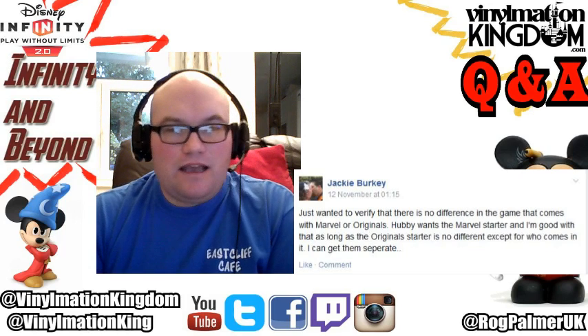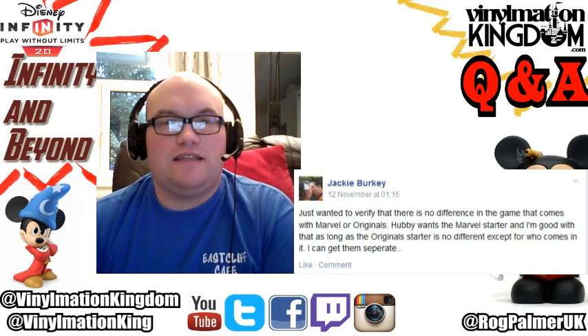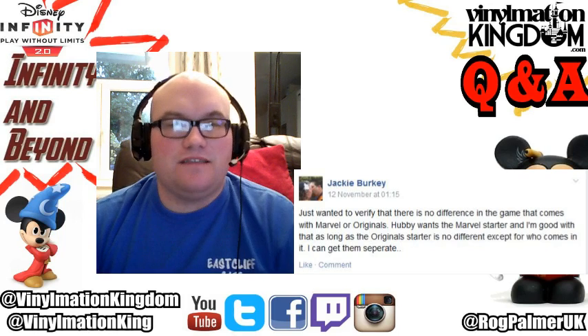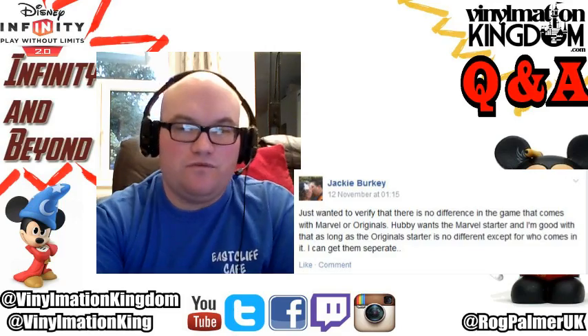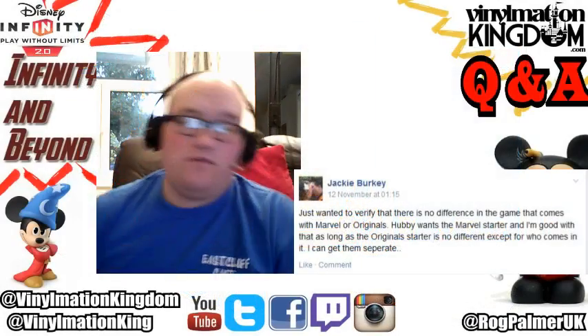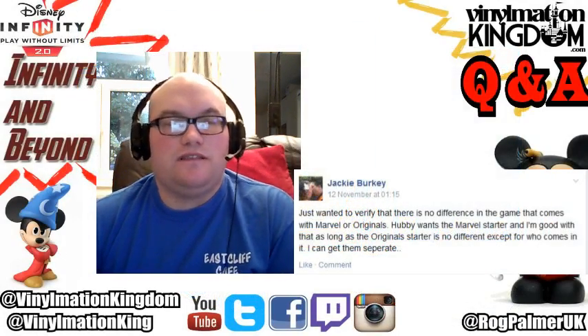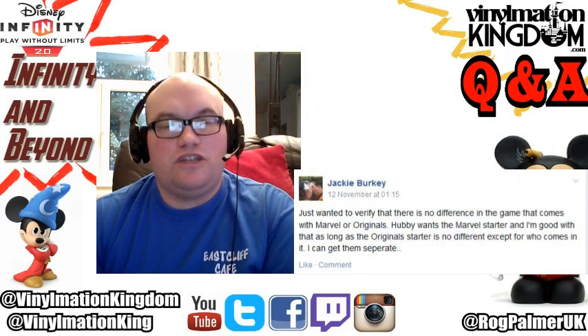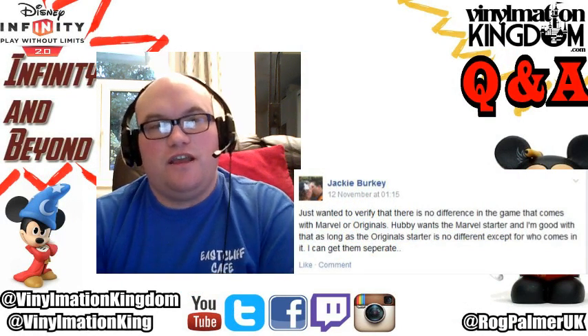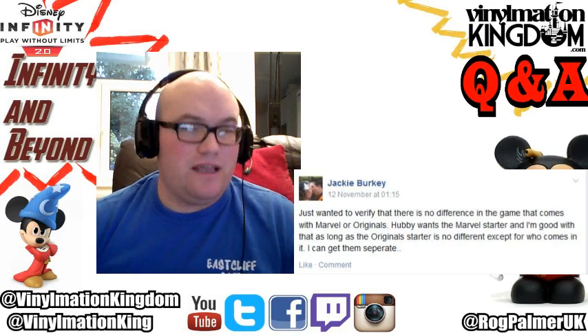It is a little bit muddy and we do get asked this a lot, so I just thought I'd do a quick question and answer video to answer that. There is a difference between them in terms of what you get inside the box, but the actual game is identical. It just depends on if you are a Disney fan or a Marvel fan - or if you're both, you're lucky. The reason they went with this different route was to try and offer different options: if you're not into Marvel you can pick up the Disney, but I can assure you it's exactly the same game.